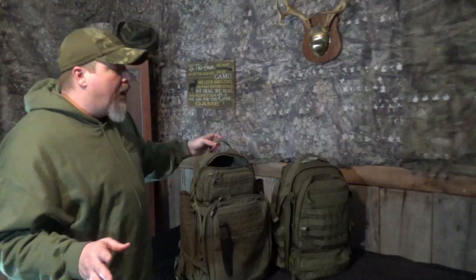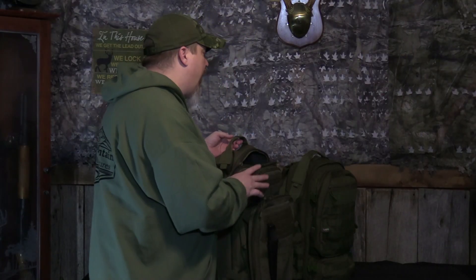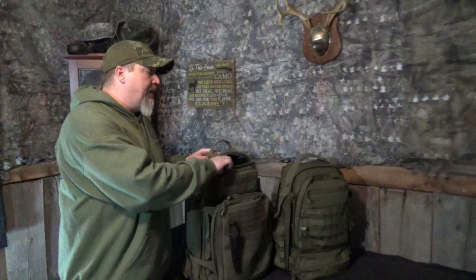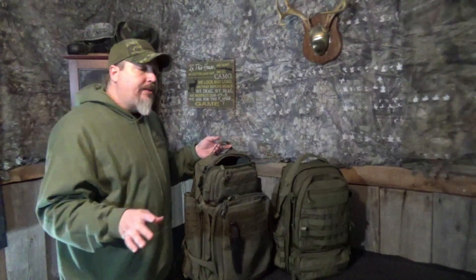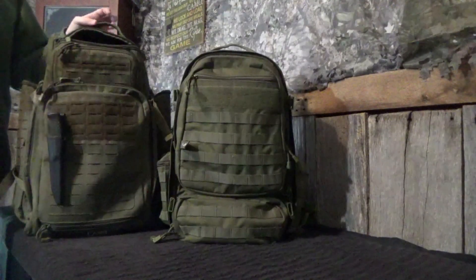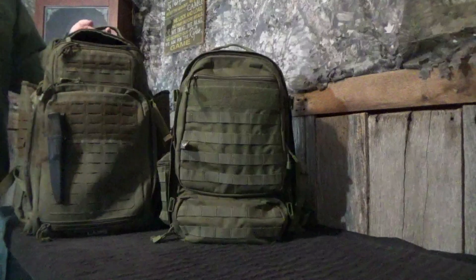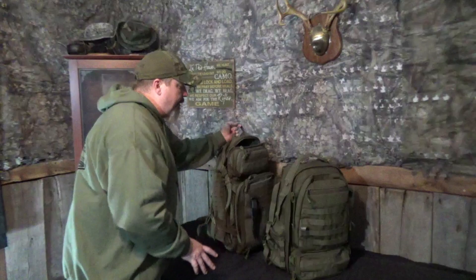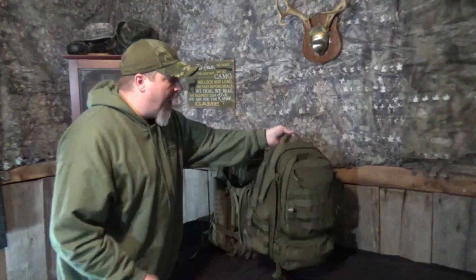There's a lot of things you can do with it. The downside is it weighs 5.7 pounds empty, so it is a heavy pack. If you're wanting to go lightweight, this is not the pack for that trip. It's big enough that you can put everything in it, but once you do, it is big and heavy. Let's go ahead and compare it to the size of the operator bag.